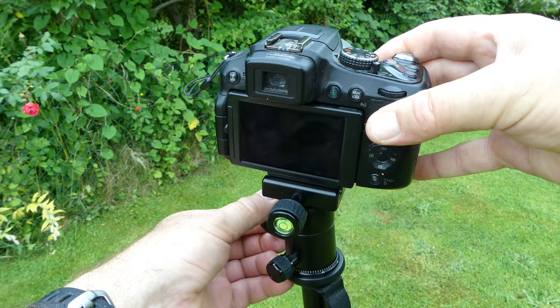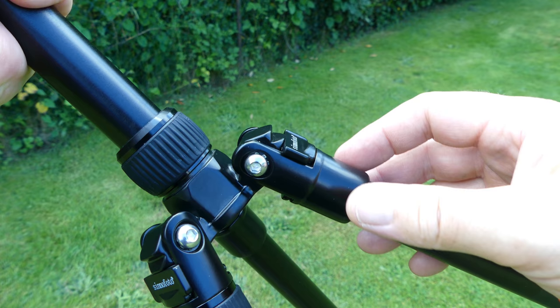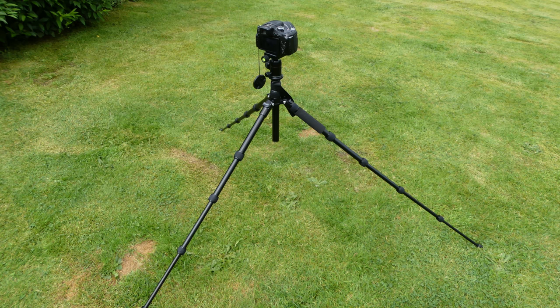The tripod when fully extended has a maximum height of 55.9 inches or 1420mm. The angle of the legs can be selected with a catch on each leg, and this gives several mounting options with the wider angled legs giving good stability.